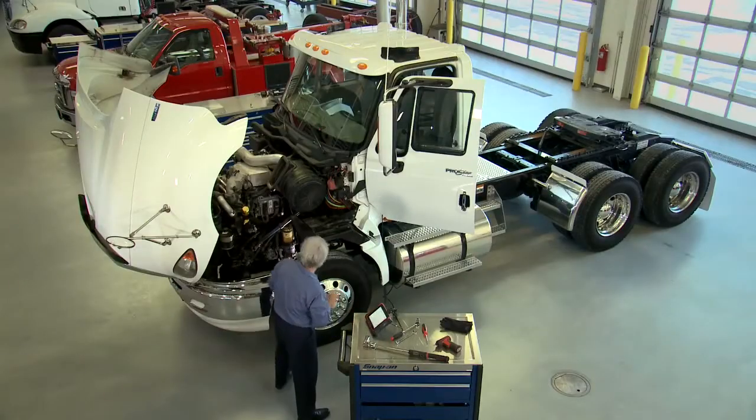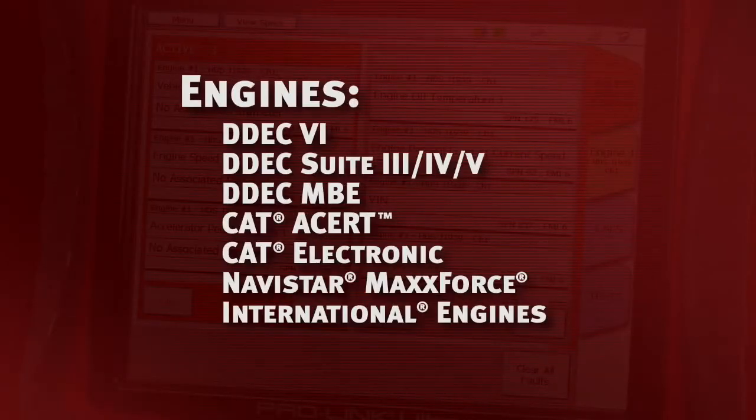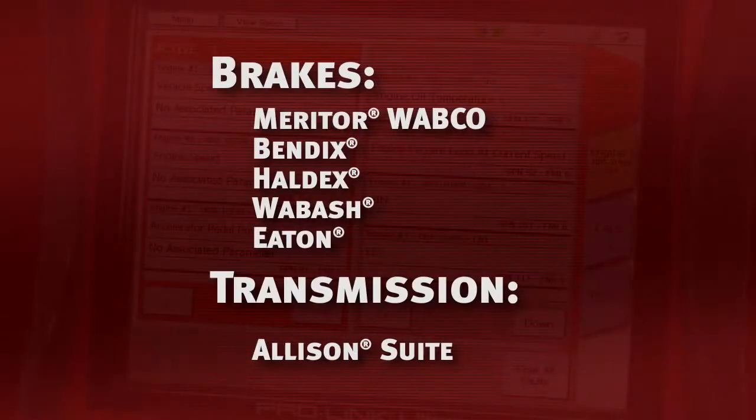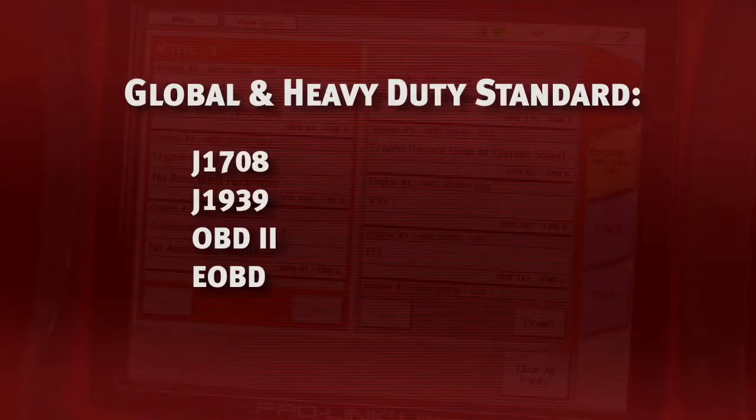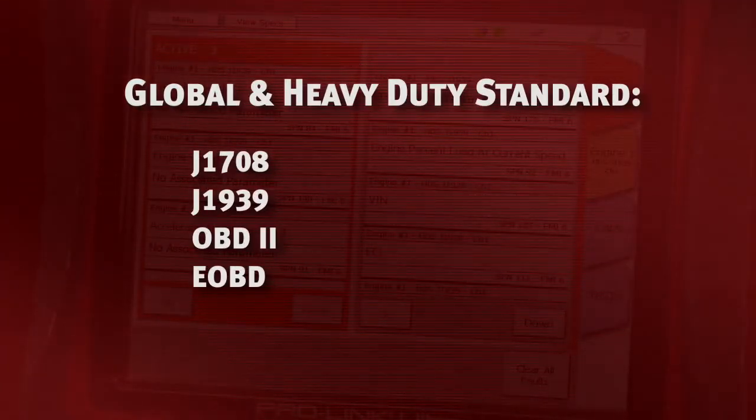With ProLink Ultra, reliable, tested, and licensed OEM coverage is available for all these engines, and the brake and transmission systems you see most. You'll also get heavy-duty standard coverage for all makes.